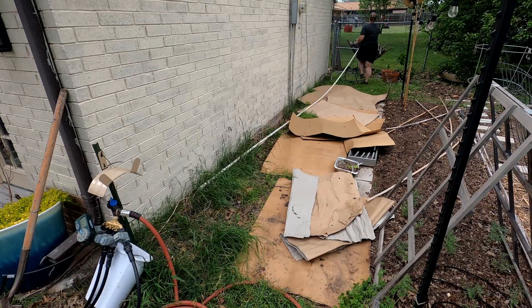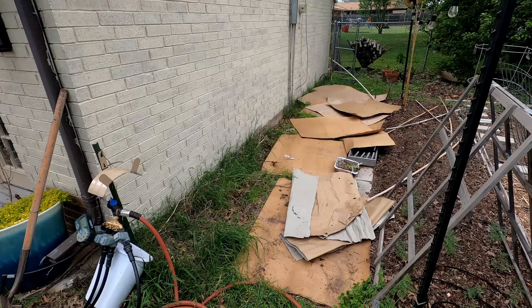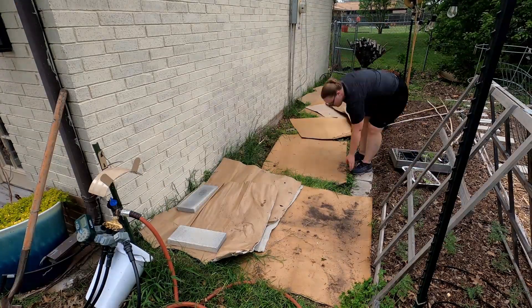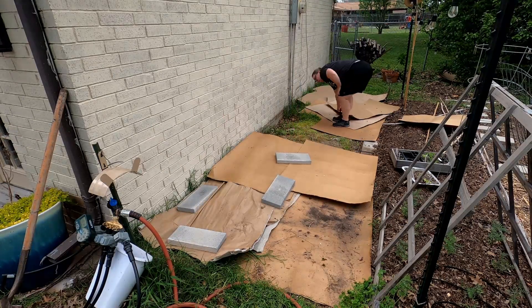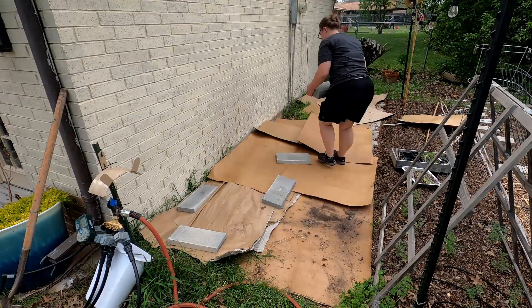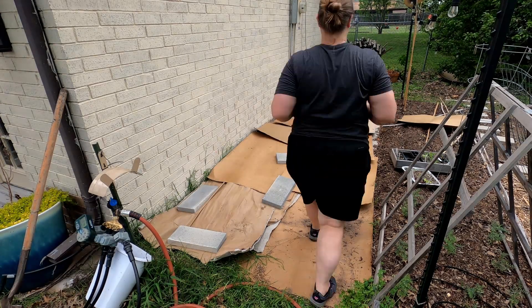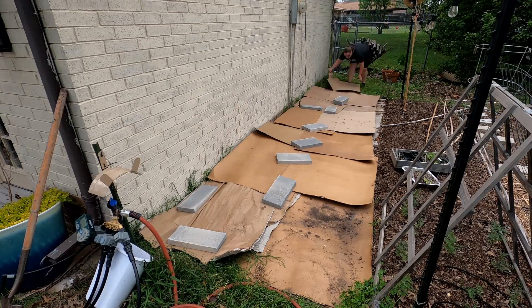This area has been a problem since I moved in. The builder had mounded up soil against the brick on the house, which blocked the weepholes and was causing a lot of problems. I hand dug out right next to the foundation to make sure those weepholes weren't blocked. Now I need to regrade this entire area. I'm using cardboard to block the light, which will kill the grass and make it much easier to regrade this fall. I'm hoping to pull this whole garden back and expand it all the way against the house — this will prevent grass from coming in, make a better walkway, and make the garden much more functional.